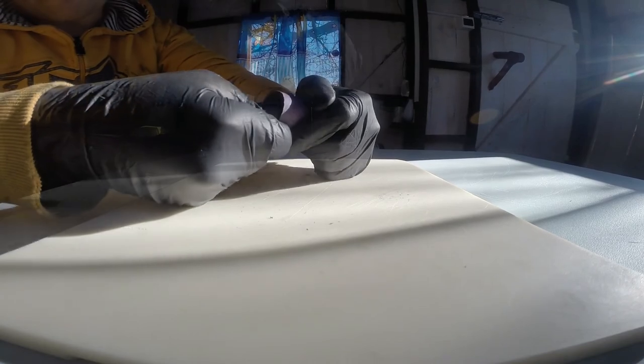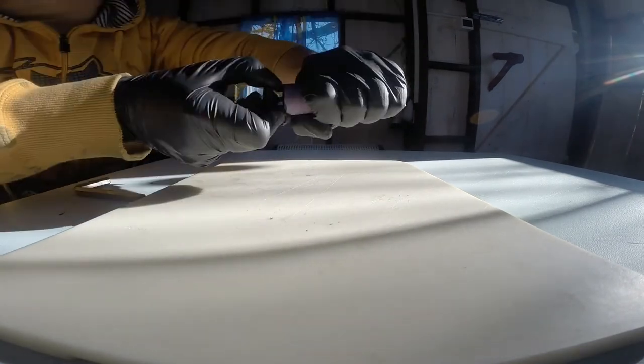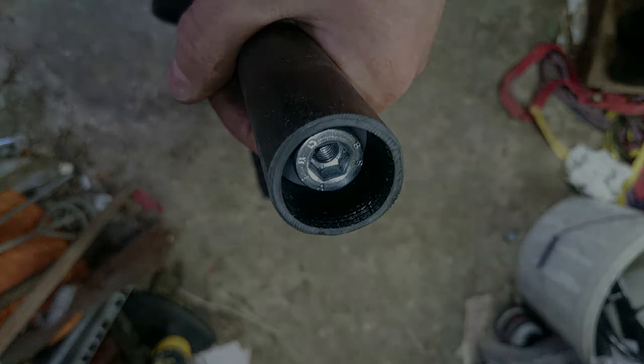I gently tightened the bung with an allen key so that the seal is compressed, but not too much. The bung really works as I expected, and it can be used on a bike. Use your imagination, and thank you for watching.